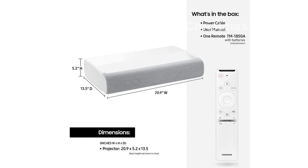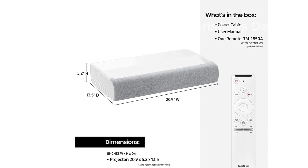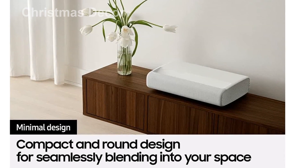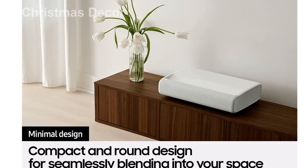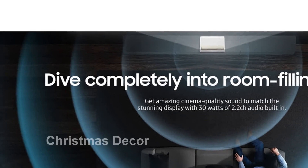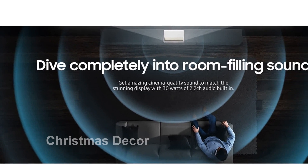Introducing the Samsung 120-inch Premiere Ultra Short Throw 4K UHD Smart Single Laser Projector for home theater — the ultimate cinematic experience brought to your living room. Featuring cutting-edge laser technology and 4K resolution, this projector delivers a picture quality that rivals the big screen, with a brightness of 2200 lumens.